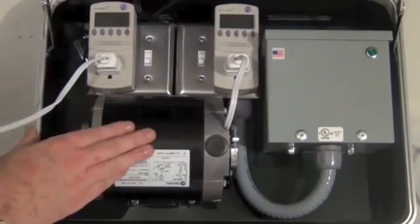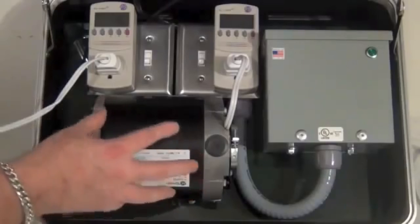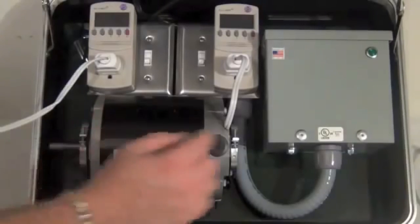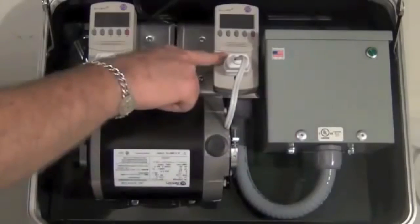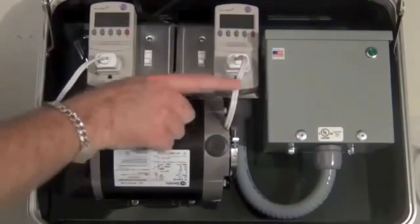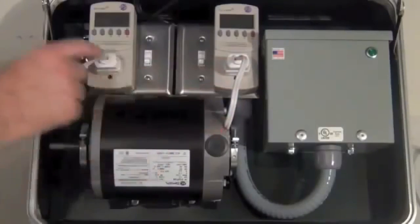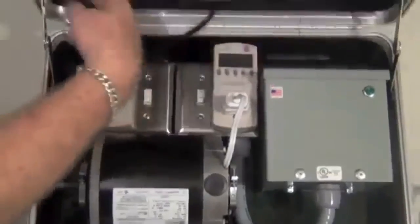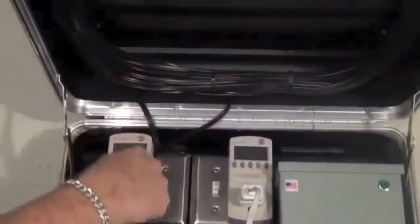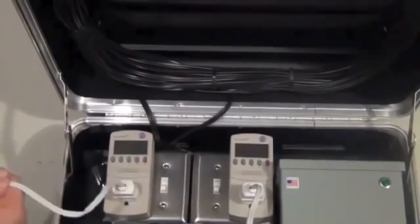I set up this demonstration kit to show you exactly how it works. I have a motor that came out of an air conditioner, our unit power corrector, and a meter that's going to measure how many watts are being pulled by this motor. Once it goes through here it goes up through this coil of wire — about 60 feet of wire — then comes down and gets measured here to the power company.